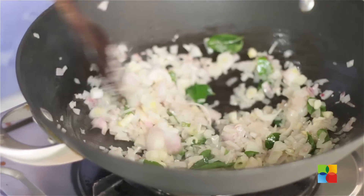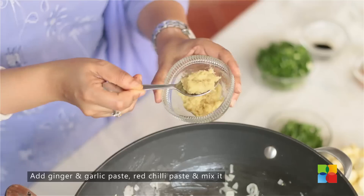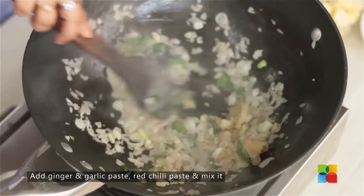Add the chopped spring onions. Once the onions are transparent, add the ginger-garlic paste, 1 tsp.